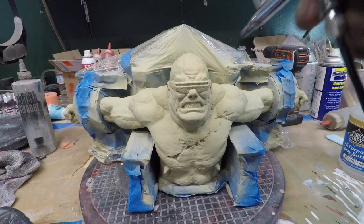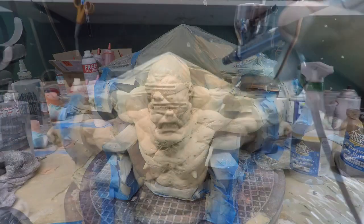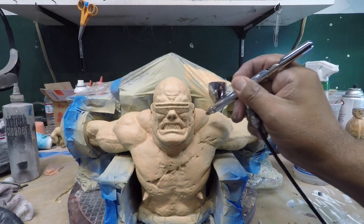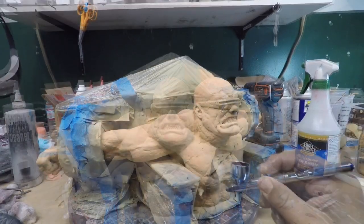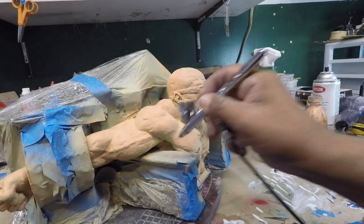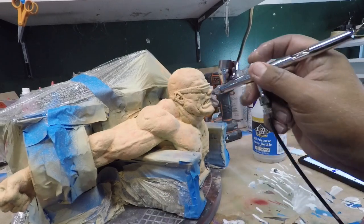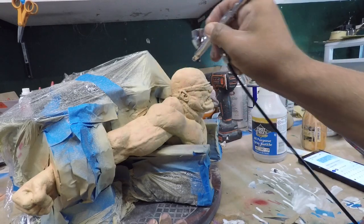I am going to do a little bit of modeling, going in with the modeling very quickly with blue. The first one was red and now this one is blue.